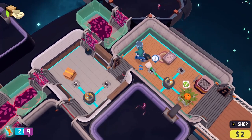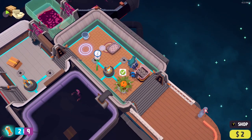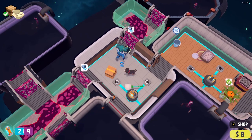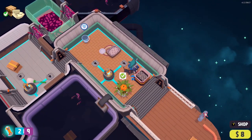Whilst this was great fun to play solo, it is better enjoyed with friends, as you become a well-oiled team moving through rooms like an SAS cleaning team. Team members take ownership of buckets, mop, food and shopping, and before you know it, you'll have a lean, mean cleaning machine.